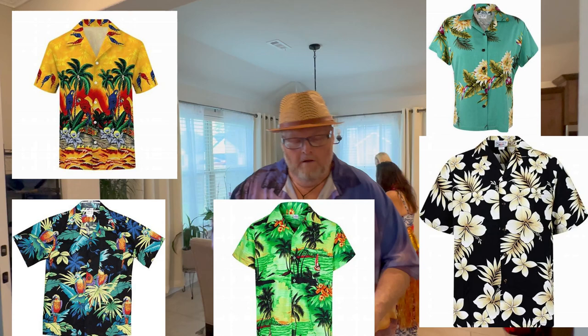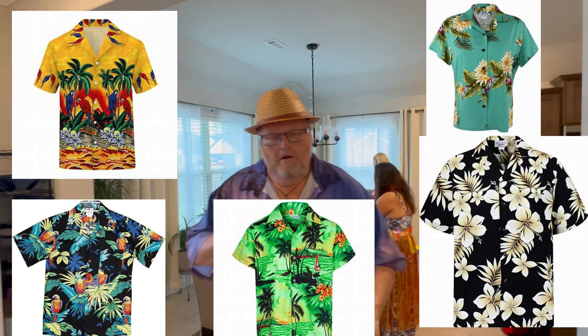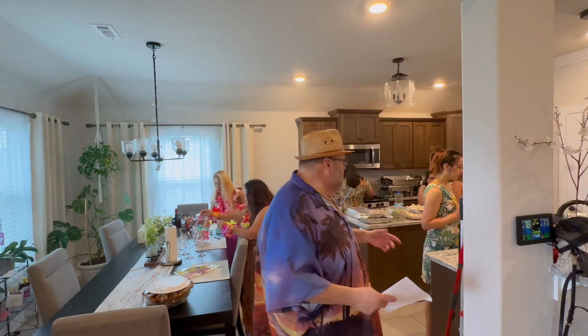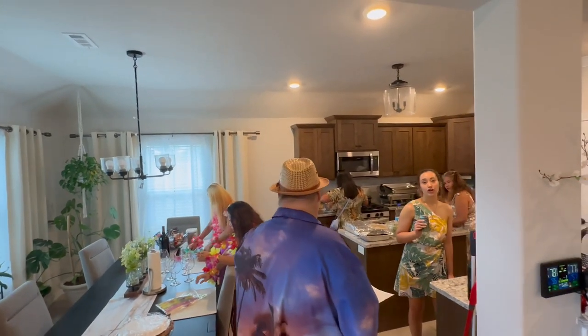Friends, if you didn't notice, the theme of this party just happens to be tropical shirts — it's just a great way to get everybody involved. So now what we're talking about is the kitchen. There are a couple things I want to go over with you guys. The first thing you want to do is simply say, 'Ladies, do you guys need my help in the kitchen?'